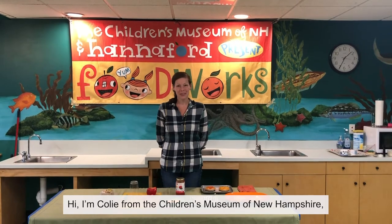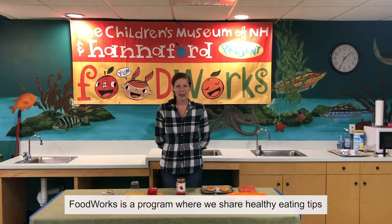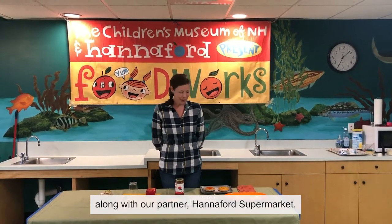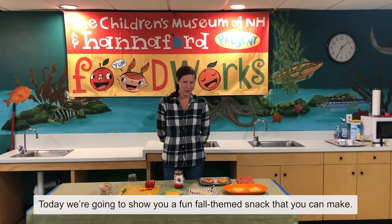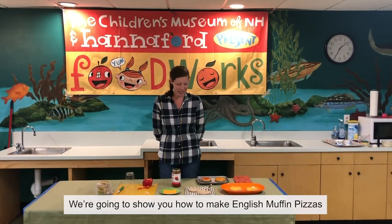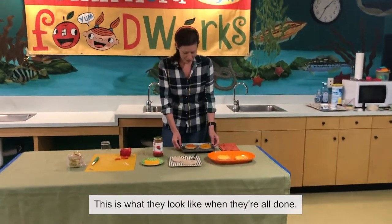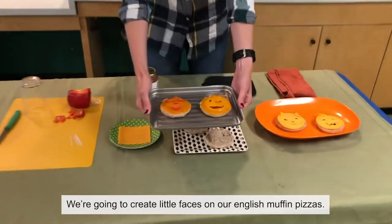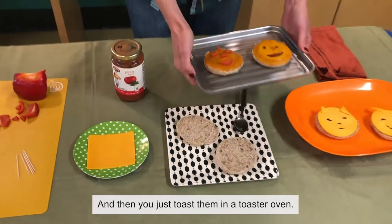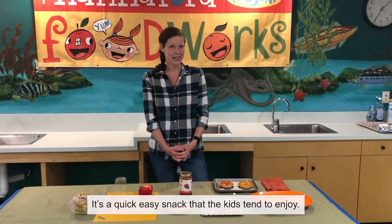Hi, I'm Coley from the Children's Museum of New Hampshire and this is a FoodWorks video. FoodWorks is a program where we share healthy eating tips along with our partner Hannaford Supermarket. Today we're going to show you a fun fall-themed snack that you can make. We're going to create little faces on our English muffin pizzas and then just toast them in a toaster oven — it's a quick, easy snack that kids tend to enjoy.